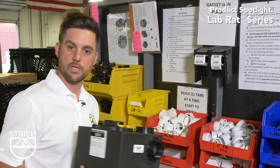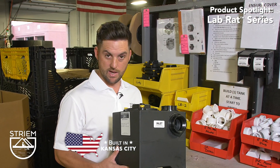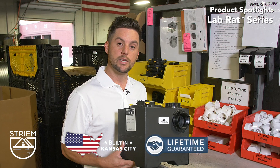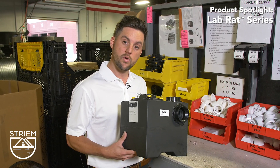The lab rat series can add real value to your next project. This series is priced right, 100% made in the USA, lifetime guaranteed, and ships in three days or sooner.